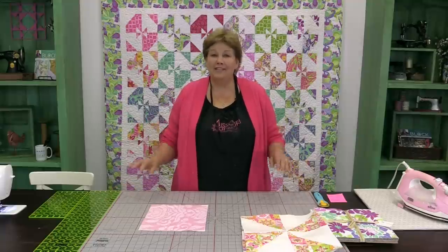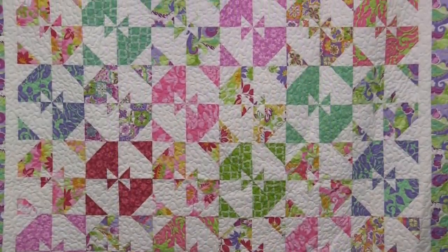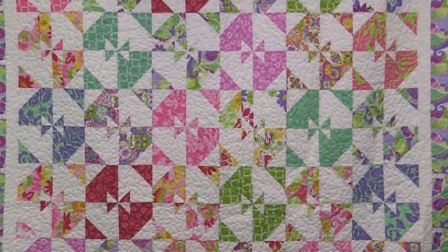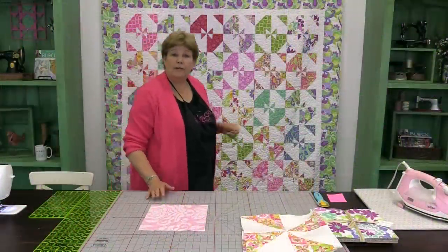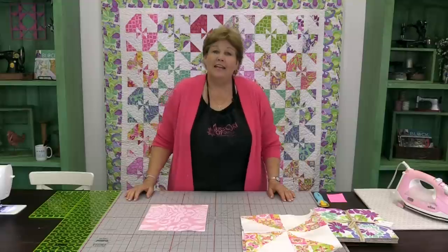Hi everybody, it's Jenny from the Missouri Star Quilt Company. I've got a really fun project for you today. This project is based on the Disappearing Pinwheel and we're calling it Disappearing Pinwheel 5. The idea came from our friend Eunice. Let's take a look at the quilt behind me — it is fun, bright, and happy. The fabric we're using today is called Extravaganza by Lila Tuller for Riley Blake, and it's just a happy line.